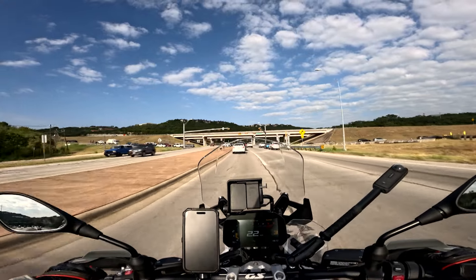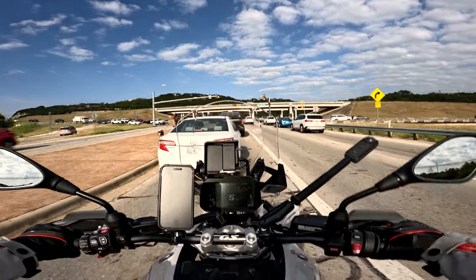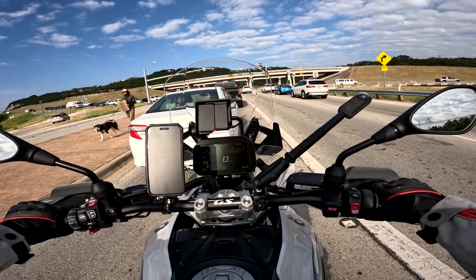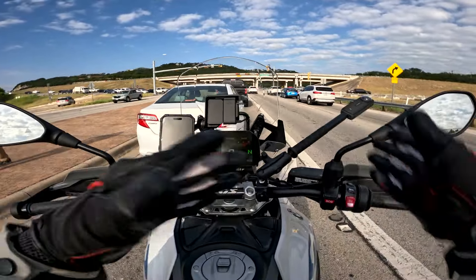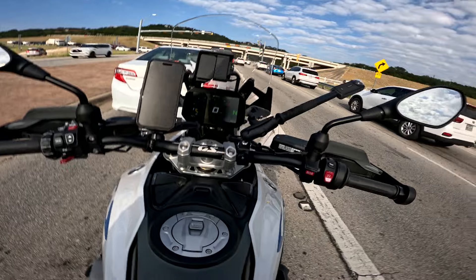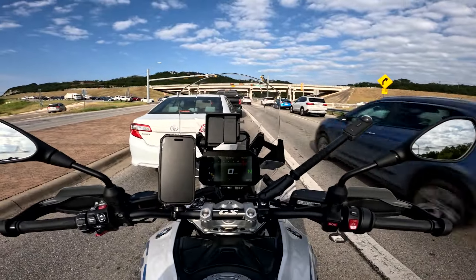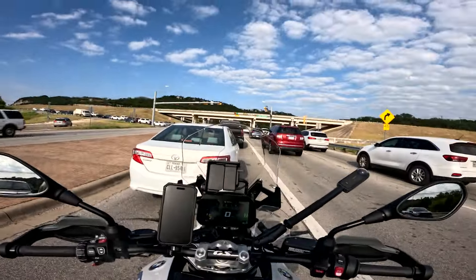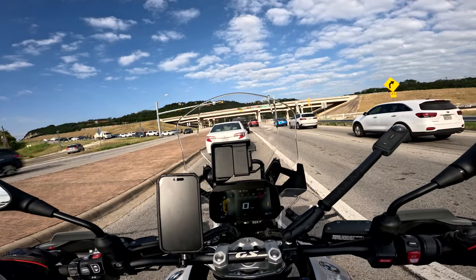Slow speeds are fantastic because the bike controls its weight really well — which you're going to need, because it weighs damn near 600 pounds. But when you pick up the pace and try to carve and trail it in, it's not really what I would want from a motorcycle. I've only been riding this thing for about 10 minutes and I'm already not a fan.